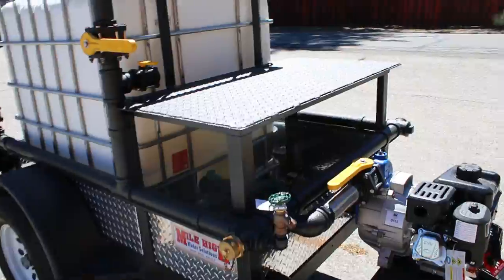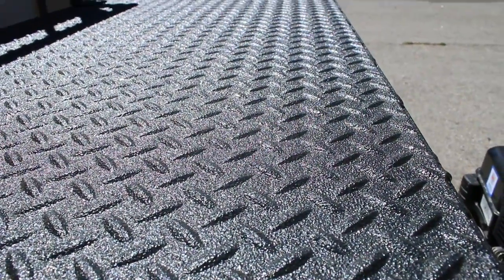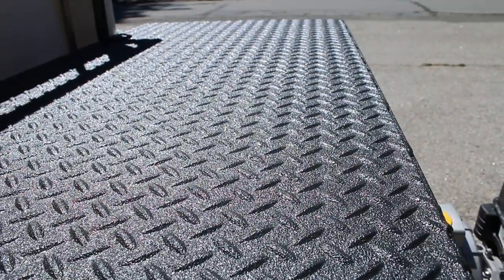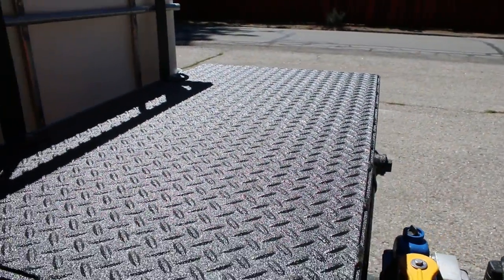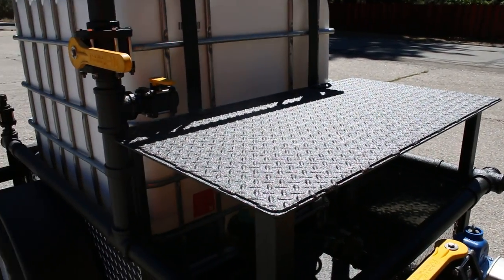Another added option on this one is the polyurea coating, very similar to the brand names Line-X or Rhino Lining. It's essentially truck bed liner, and across the industry it's known as probably the most durable finish that almost anything can have.